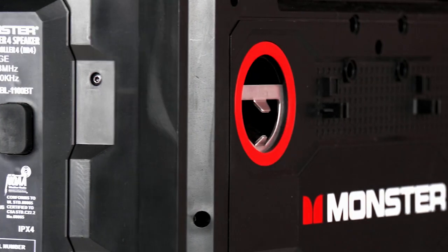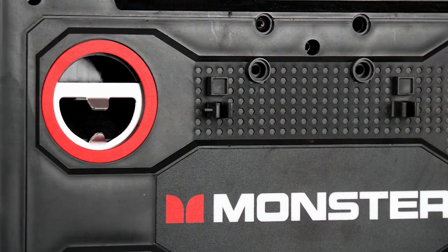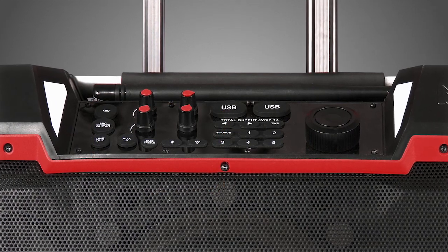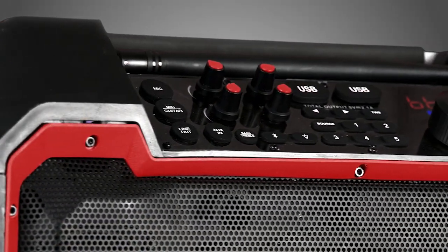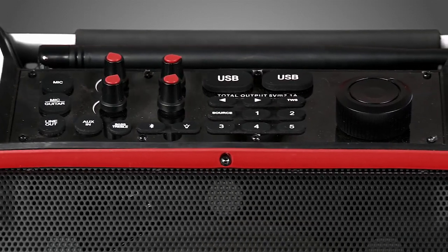With the built-in bottle opener on the back side of the speaker, you will most certainly be the life of the party. The speaker also has two quarter-inch inputs for microphones and guitar, and each port has its own custom gain and echo controls. You can use the inputs separately in Bluetooth or aux mode to accompany music or karaoke.